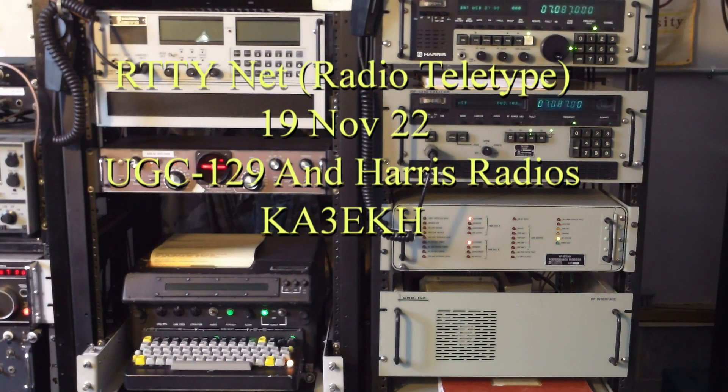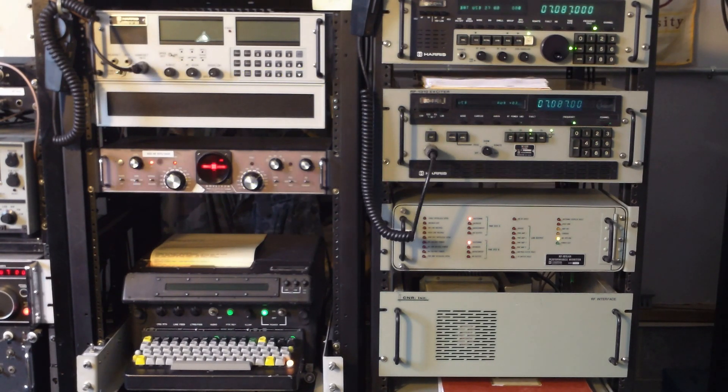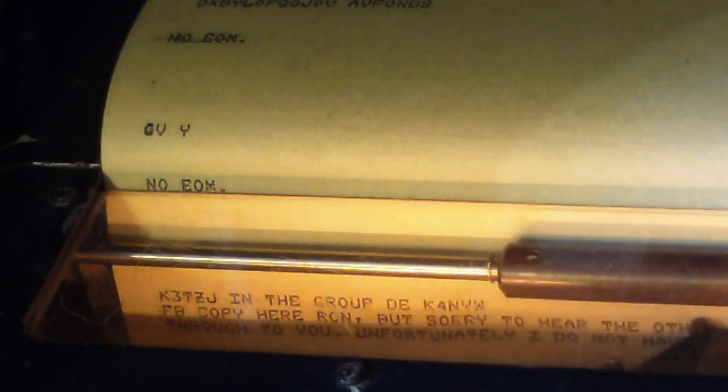This is a video of my teletype setup. The Harris equipment I'm running, and the key part of the system, is probably the UGC 129 teleprinter.